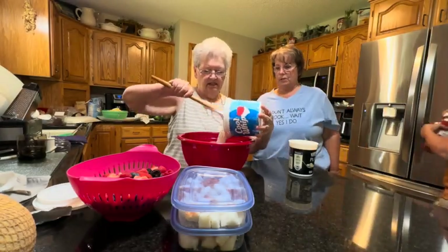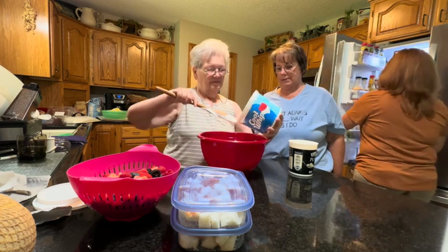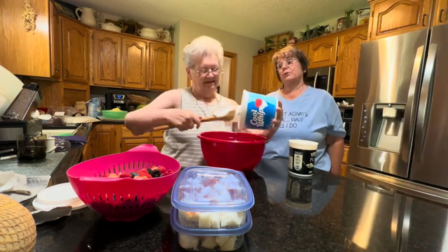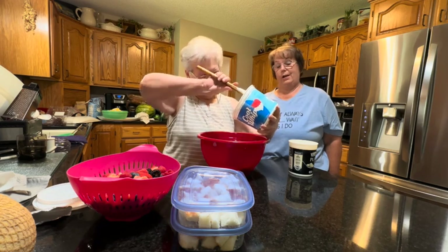My Aunt Carol is here and we are making her fruit salad. She has 16 ounces of Cool Whip, and she was really good and bought the low-fat, which I wouldn't have done.